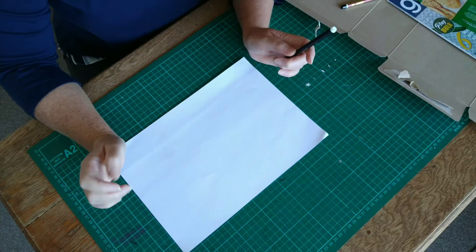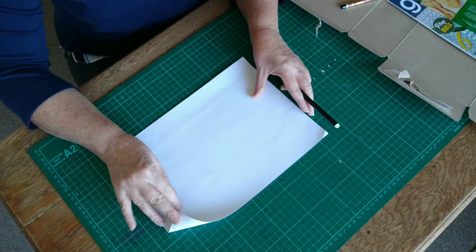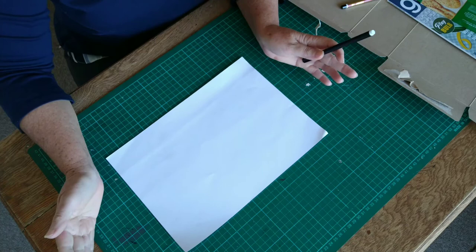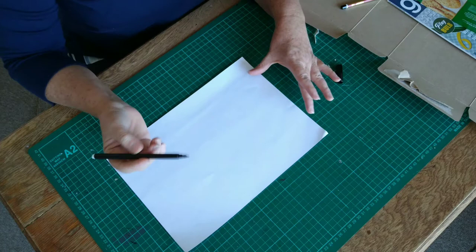Have you all got all your equipment together? Because if you have, we're going to start. I'm going to start off by making the tree trunk, on which we're going to attach the leaves that we're going to put the ladybirds onto. I'm starting with a bit of a battered piece of A4 cardboard — it doesn't matter if it's not perfect, remember we're recycling.